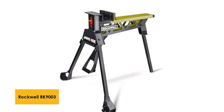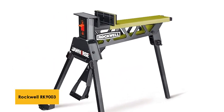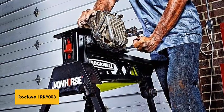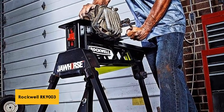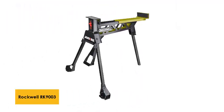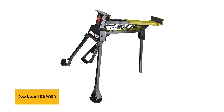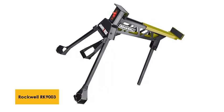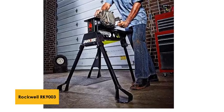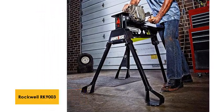At number 1: Rockwell RK9003 Jawhorse Support Station. The RK9003 from Rockwell is a versatile sawhorse that is simple and inexpensive, but still retains a large amount of power. The tripod construction gives it an edge above other options when it comes to use on uneven ground. This sawhorse is made out of steel for durability and a long life. The clamping force makes it more versatile than the average sawhorse, with clamps capable of supporting or holding a large number of heavy items while you work with them.